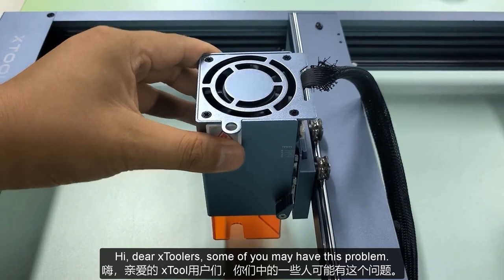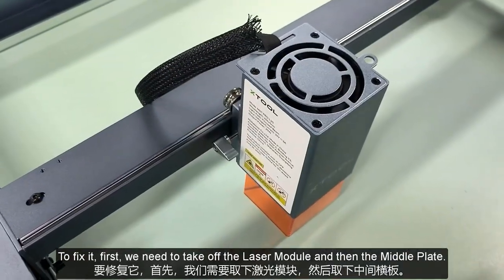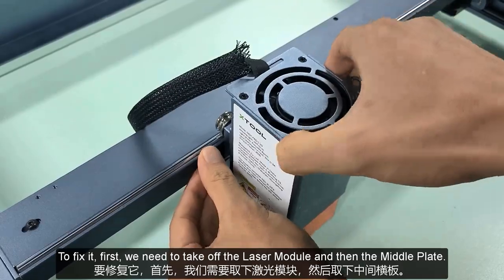Hi dear xToolers, some of you may have this problem. To fix it, first we need to take off the laser module and then the middle plate.